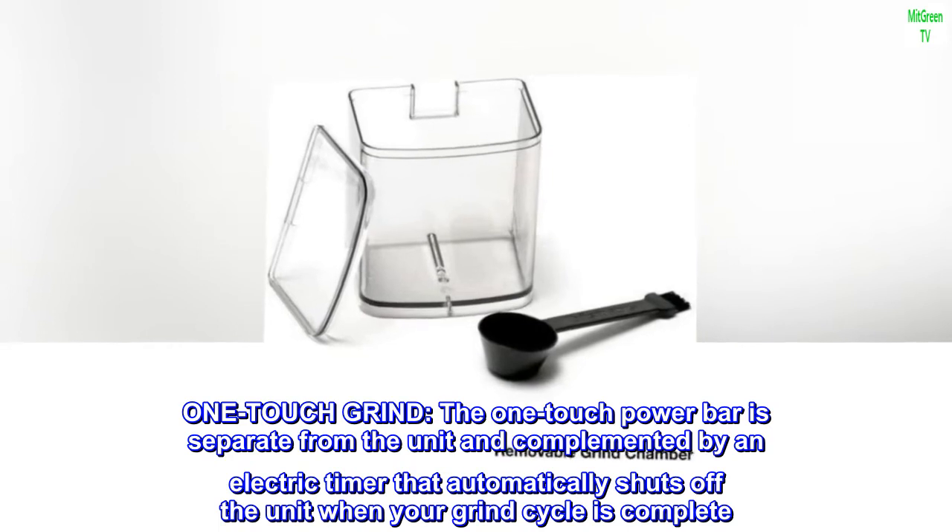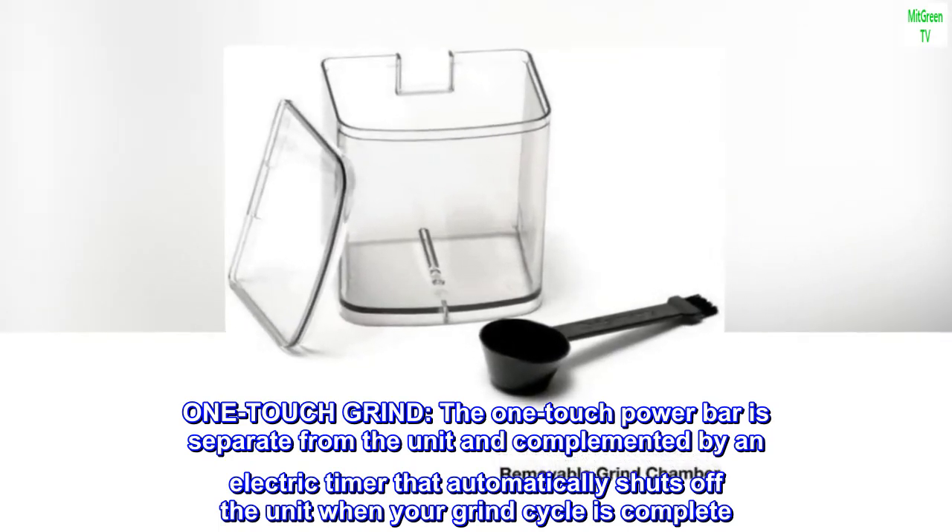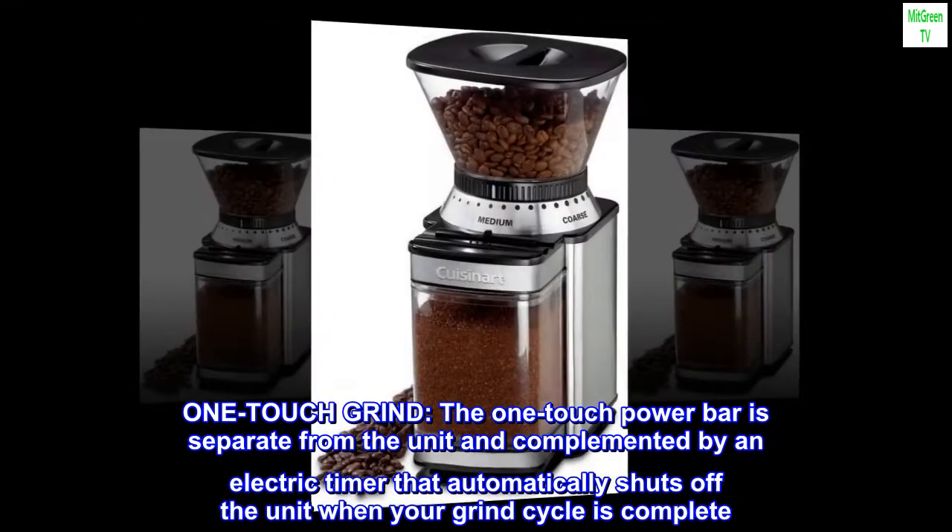One-touch grind. The one-touch power bar is separate from the unit and complemented by an electric timer that automatically shuts off the unit when your grind cycle is complete.